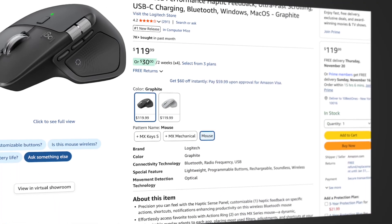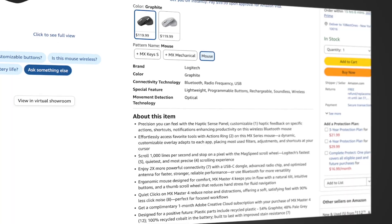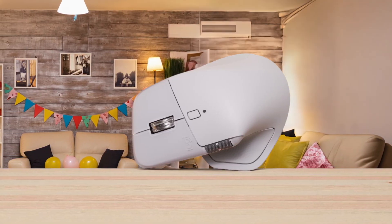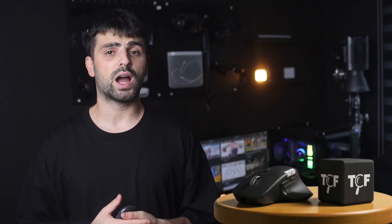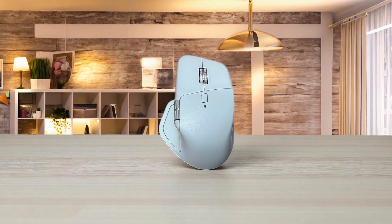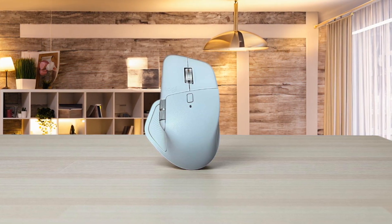But what they barely mention is the material redesign. The fact that they replaced the soft-touch rubber coating with hard plastic and dense silicone is actually one of the most meaningful changes if you've owned an older MX Master and watched the rubber degrade into a sticky, discolored mess over time. They also highlight the 70-day battery life, which sounds impressive until you realize the MX Master 3S had the same claim with a smaller 500mAh battery.